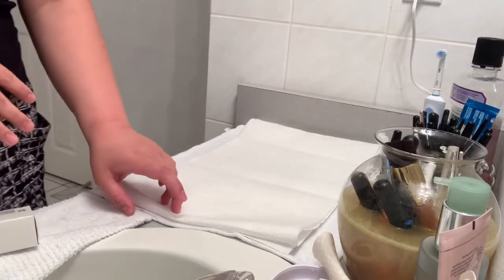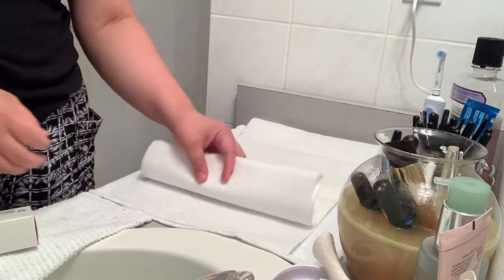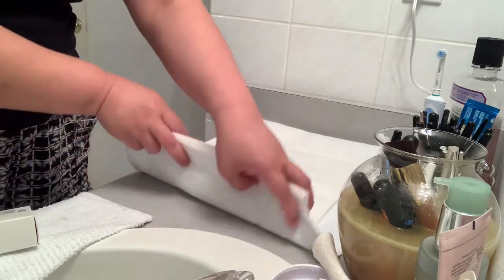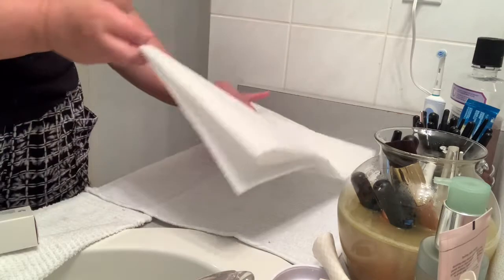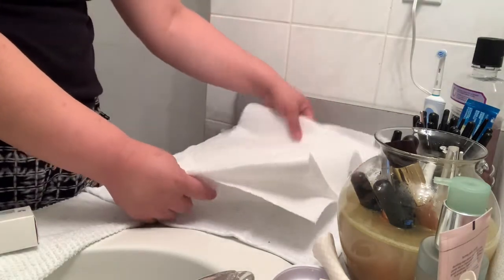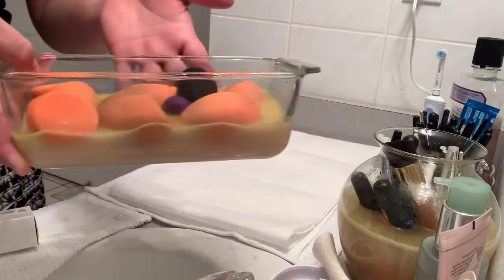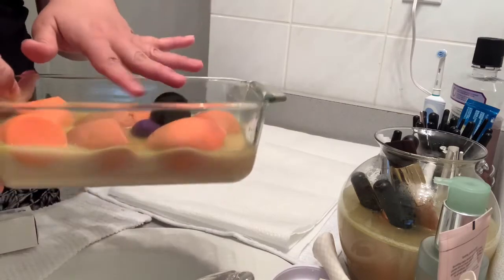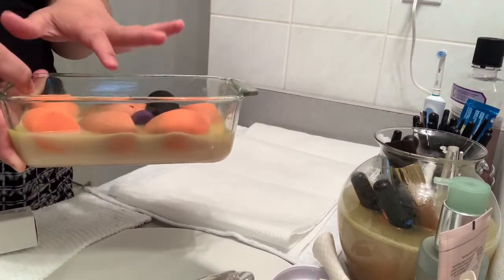So after an hour, it's time to finish cleaning our makeup brushes. I showed you the cloth earlier, but I still doubled it up with paper towel so it will absorb the excess water. And then as you can see, this is now the one that I soaked for an hour.